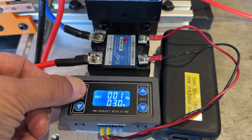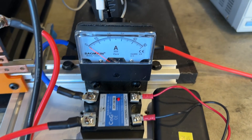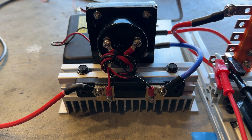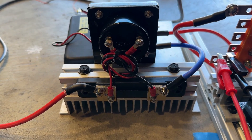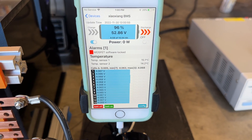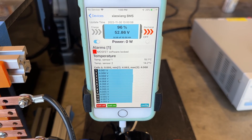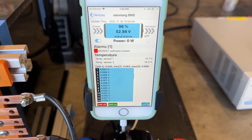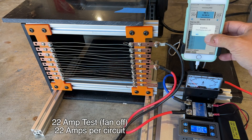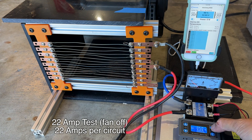When you're pulse width modulating current, it's really hard to get an accurate reading because it's fluctuating so much. So I have an analog meter here, which is a little easier to read than a digital. The meter is actually just a voltmeter measuring voltage drop across the resistor, which indicates current. I'm using an old iPhone to connect to the battery management system, which displays the voltage of all the cells and also watts and amps. Here I can turn the power on for the battery and then start flowing some current.